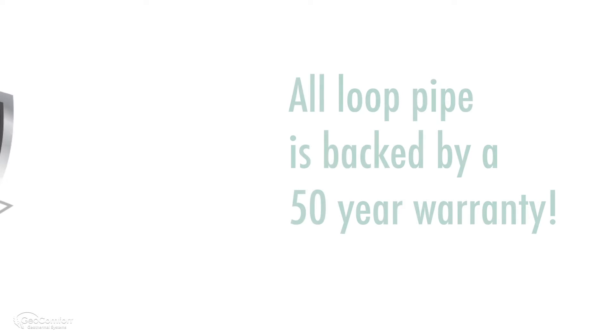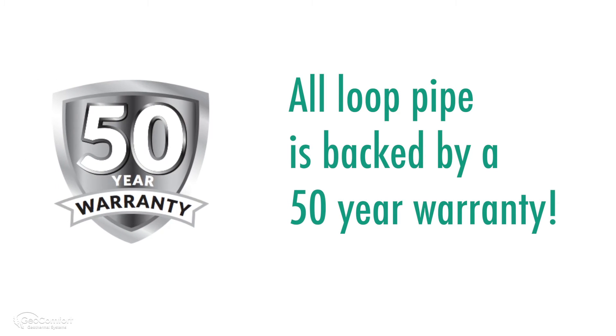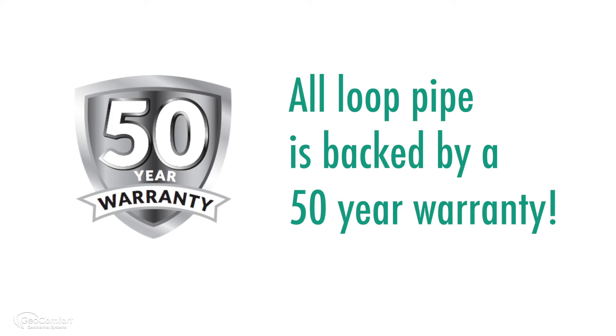All of the earth loop piping is also backed by a 50-year manufacturer's warranty, so you can rest assured that your geothermal system will never miss a beat.